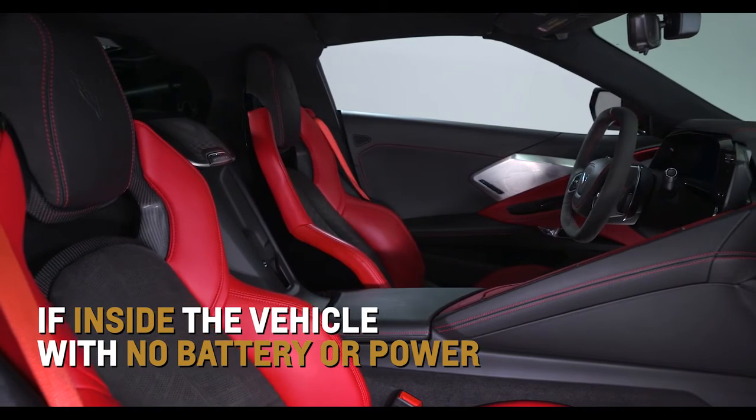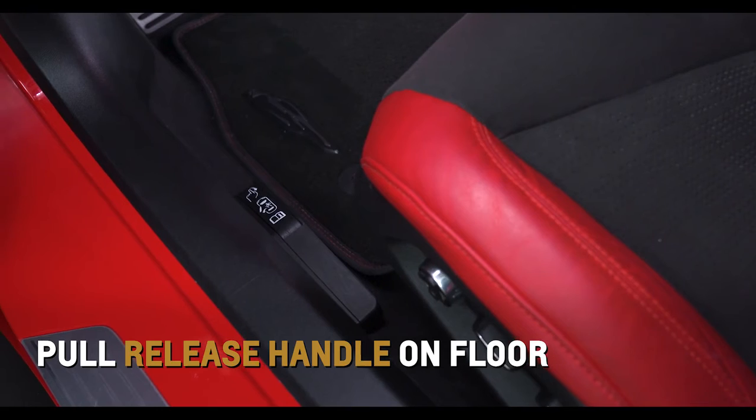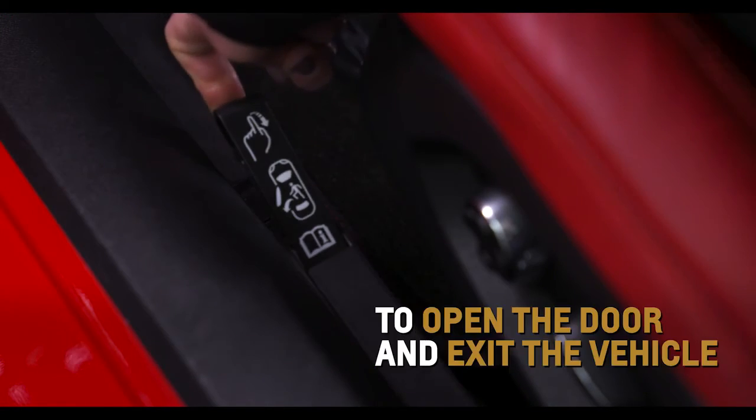If you're inside the vehicle while the vehicle battery is weak or disconnected, pull the release handle on the floor near each door opening to open the door.